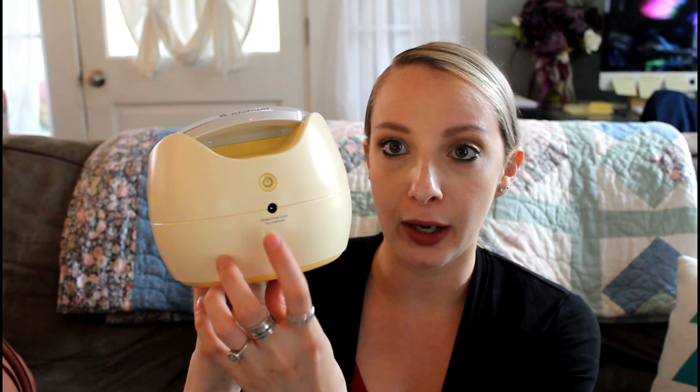The rechargeable option is awesome. The rechargeable battery is good and it definitely lasts. Since I'm an exclusive pumper I probably only have to charge this once a day — sometimes I can go the full day and only charge it at night. It doesn't take too long to charge, maybe 30 minutes to an hour, and I don't really notice it taking a while. The charge port is right in the back and I feel like the length of the cord is really great. It did come with a bag.